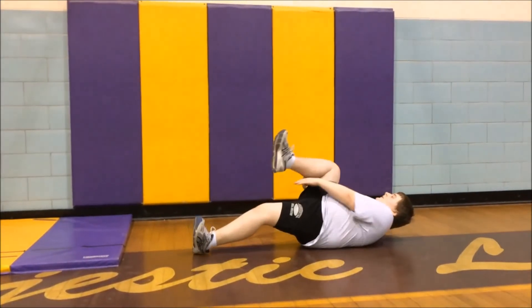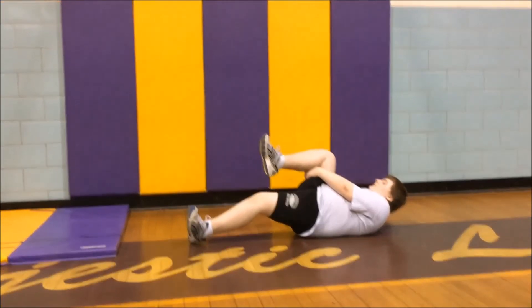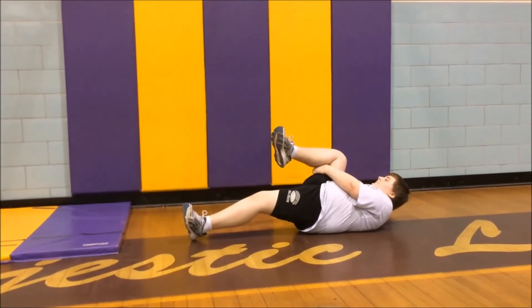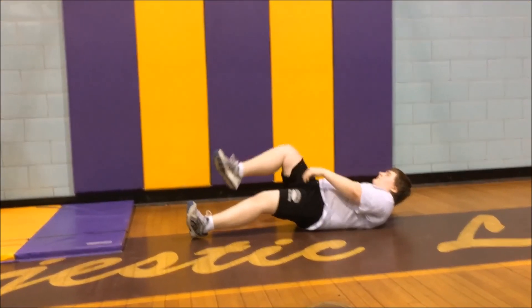While doing this, lock your hands together on the back of your knee. Hold this for about five to ten seconds and then do the same with the other leg. Do five reps.